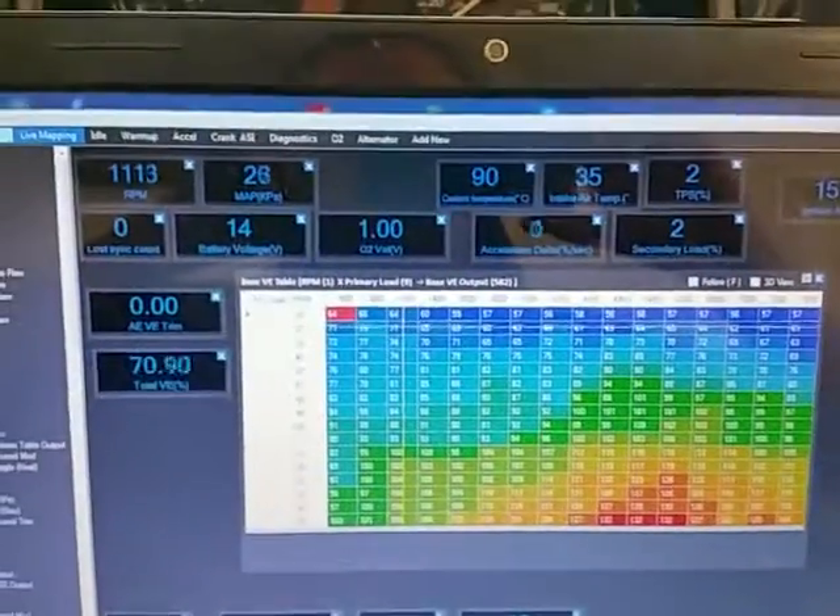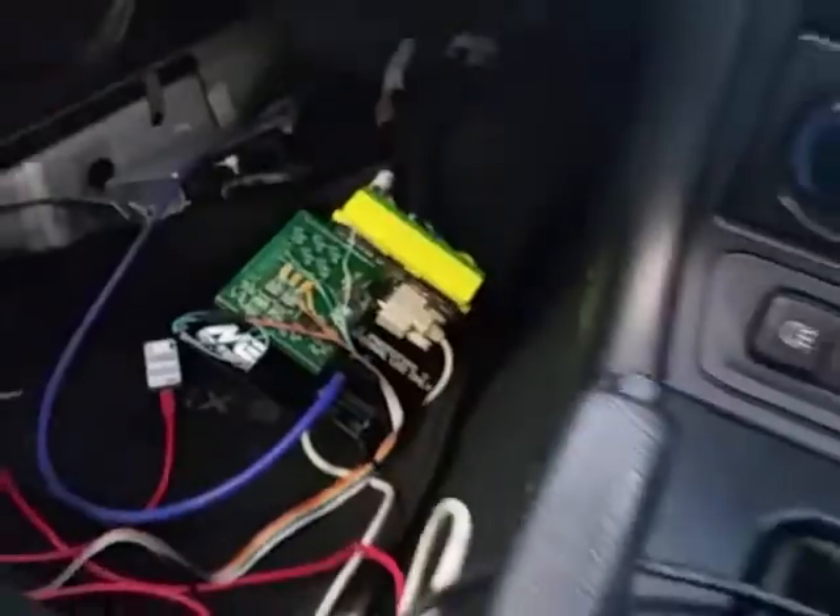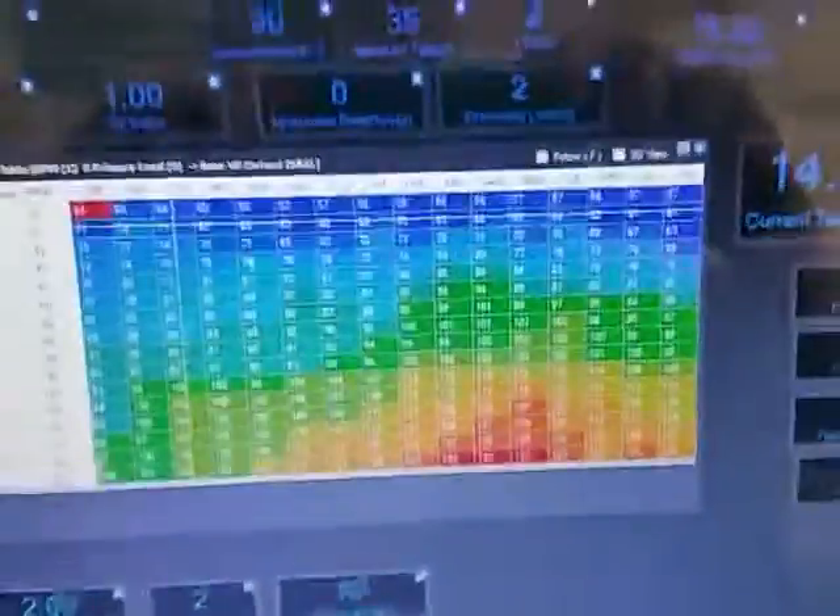We're in the Mark 2 NBMX5 running the new plug-and-play ECU. It's got a lot of wires hanging off it because it's got a lot of logic analyzers and scopes and stuff hanging off there. But this car is actually mapped already — it didn't take too long at all.